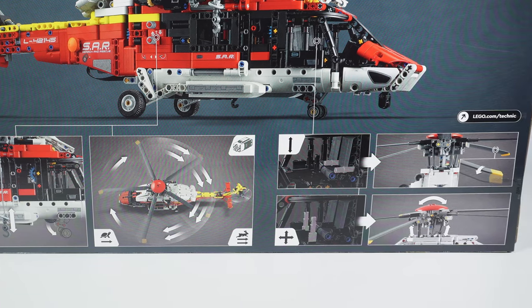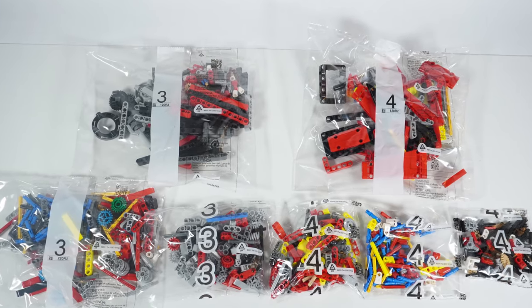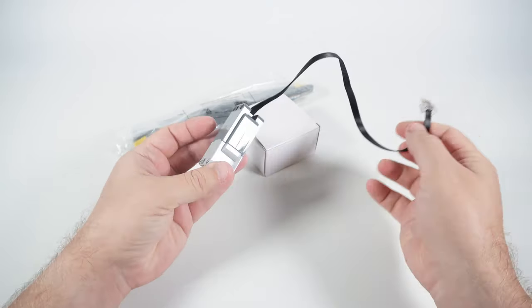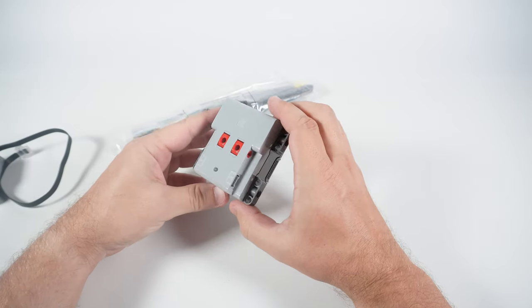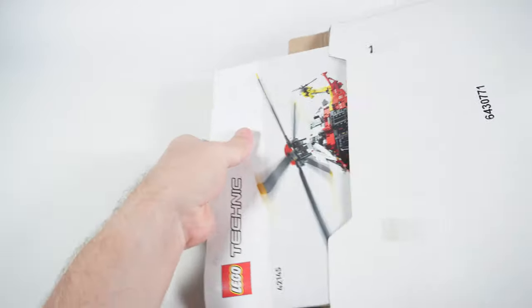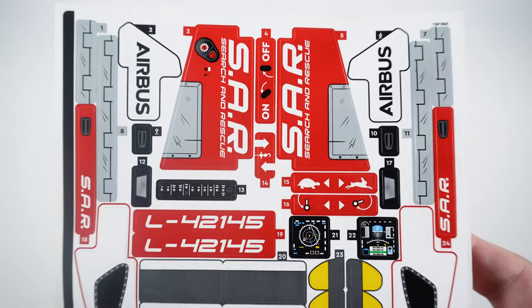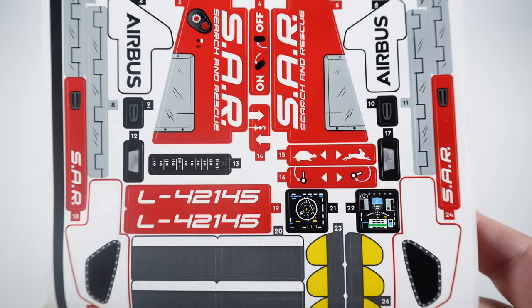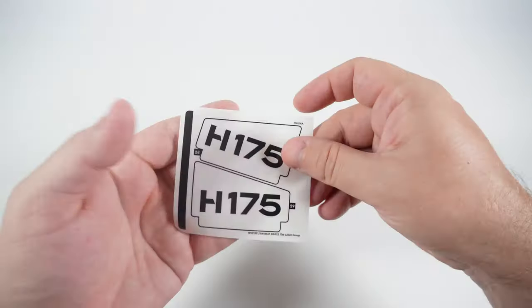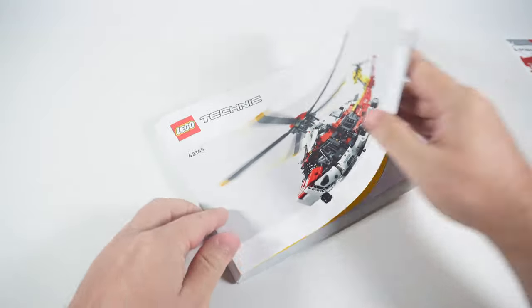Inside the box we have 16 classic bags of small to medium size, a bag with blades, a bag with an electric motor, a small carton with a battery box, and a large envelope. Inside the envelope we find a book with building instructions and two sheets of stickers. On the first sheet the stickers are numbered from 1 to 27, but some have the same number so there are more than 30 of them in total. On the second sheet there are only two stickers and both are transparent.